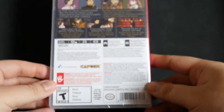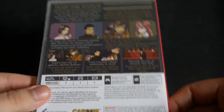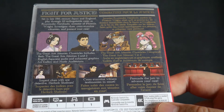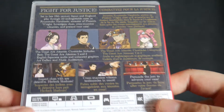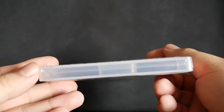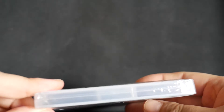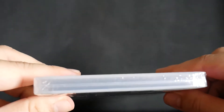And then we have the back of the box. Fight for Justice. And on the bottom we have the Y Folds there and there. And the top we have the Y Folds as well.